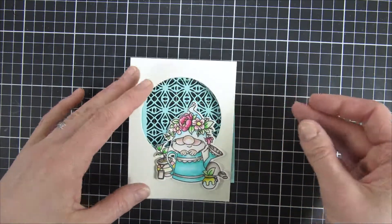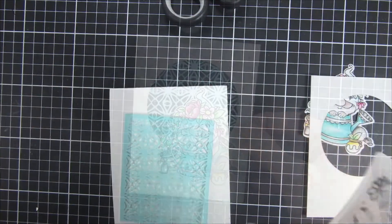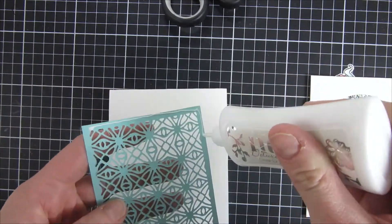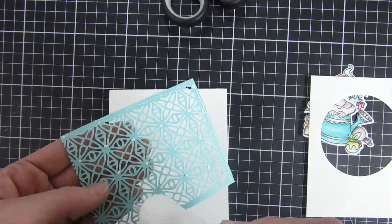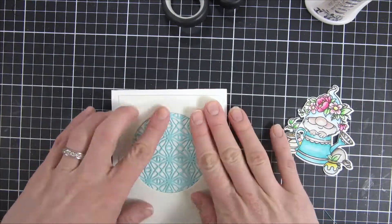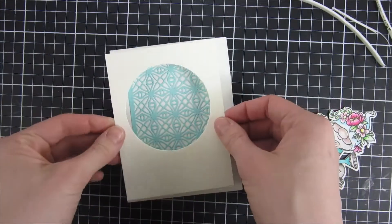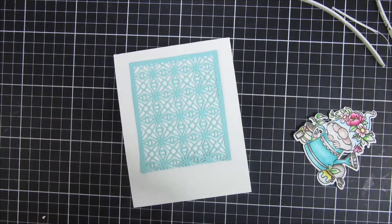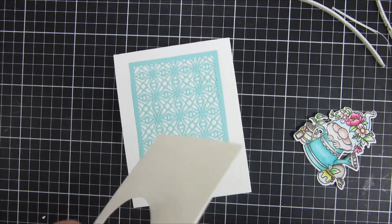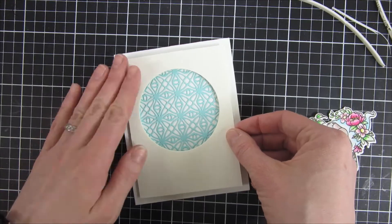I wanted some color coordinating with my scene and the gnome colors I had used. I think this turned out really cute. I'm adhering this directly to my A2 size card base, and on top I will foam mount my panel just to get some space between the background and that center part. You could add sequins inside if you'd like, but I didn't for my project today. You can see how cute that is and how it turns out.